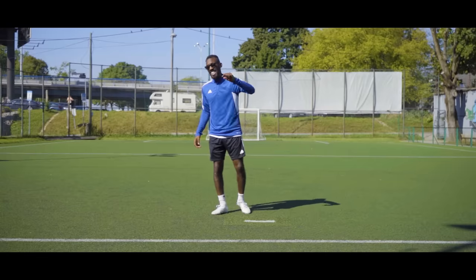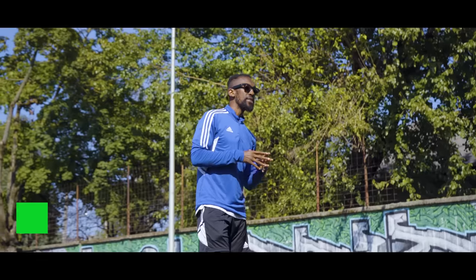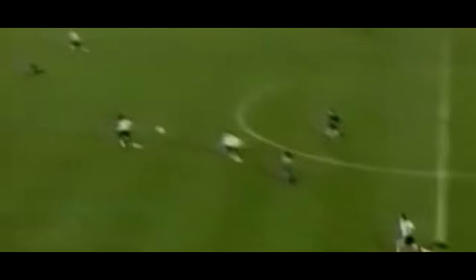The next easiest and most simple way for you to control the ball out of the air is with your thigh — let me just show you. Toss it up in the air — boom. Your thigh, right? Why your thigh? Because your thigh has a huge surface area. It's easy to control and it takes the cushion out of everything.